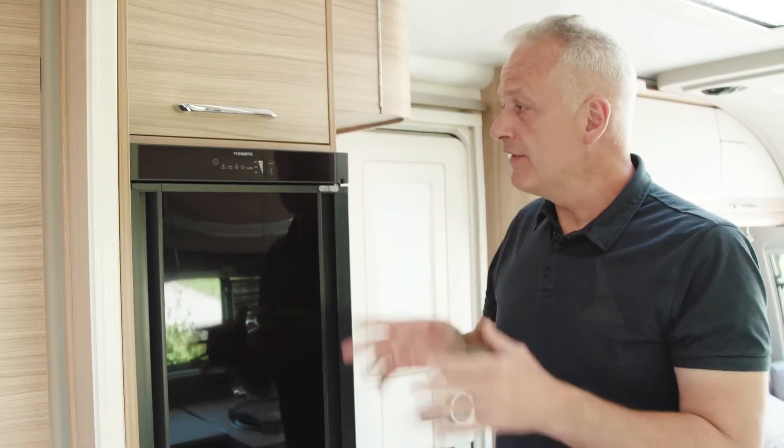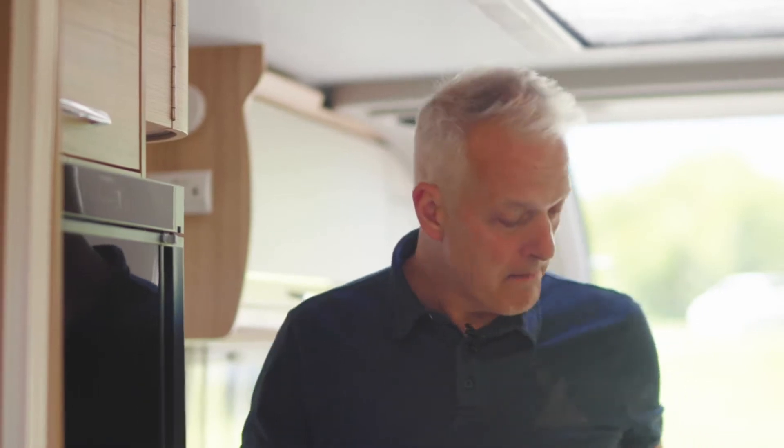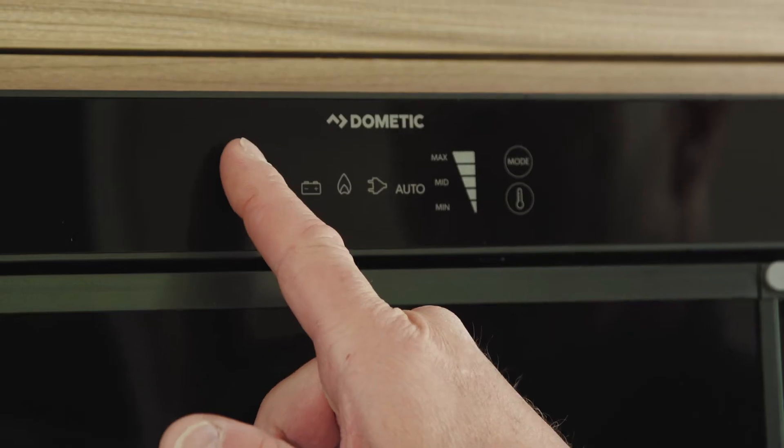So you've arrived on site. If you need to use this on a gas setting it's worth turning the gas on now and making sure the isolator valve in the kitchen is on. With that done and the electric hookup lead connected, we can turn the fridge on.